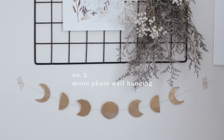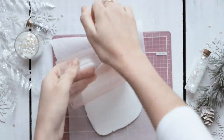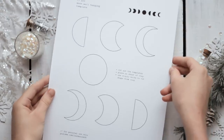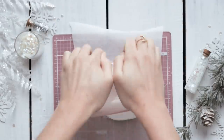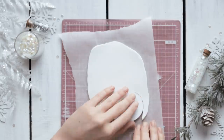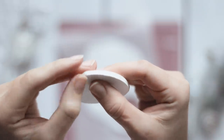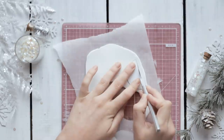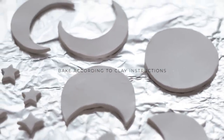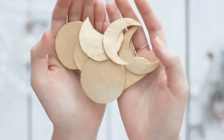The next gift idea is this moon phase wall hanging, and once again we're going to use clay. Take a piece of your clay and roll it out to about a quarter of an inch thick, then using that same template you downloaded, cut out all the pieces using an exacto knife. Use your fingers to smooth out the edges, place them on a baking sheet, and bake according to your clay instructions. I used the same gold spray paint to paint these pieces.